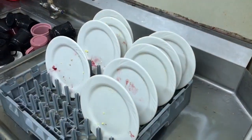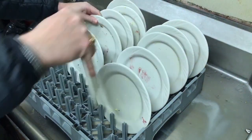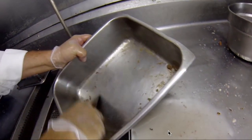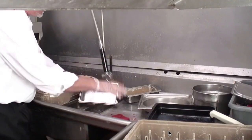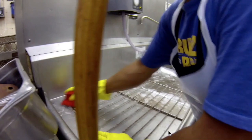Dishes should be ready to rinse and place in the dish machine. Rack the dishes so they are all facing the same way. All cookware should be pre-scrapped to remove soil. Use scrapers to deposit the majority of the soil into trash containers.